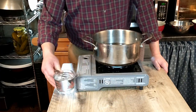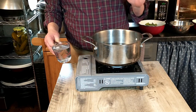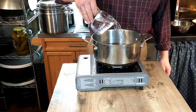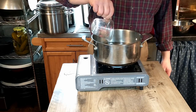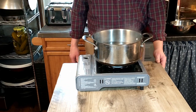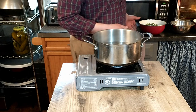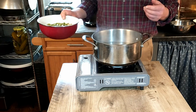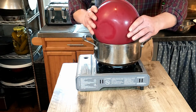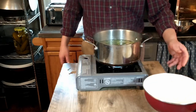Now that our onions are done, the next step is we're going to start bringing to a boil 1.7 liters, or 3 pints, of water. We're going to bring that to a boil and go from there. Now that we've brought our water to a boil, the next step is to add our asparagus chunks or sections. Add that to our boiling water, and we're also going to add our potato.